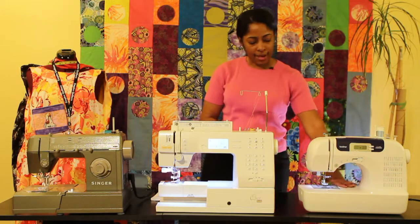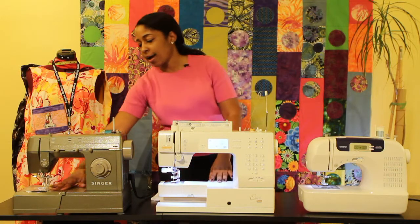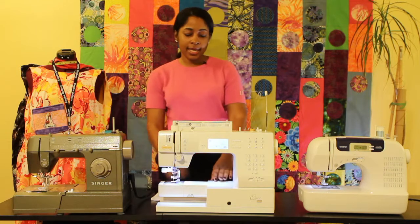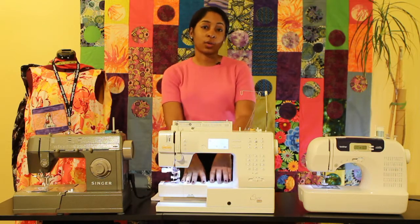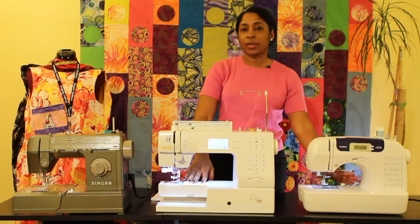All machines have a throat plate area, and depending on the size or type of machine it is, it may be wider to help accommodate quilts and blankets, or it may be more narrow to accommodate just regular sewing.